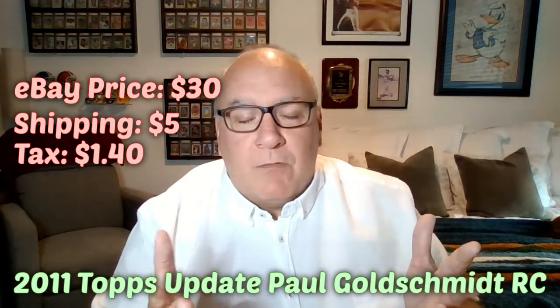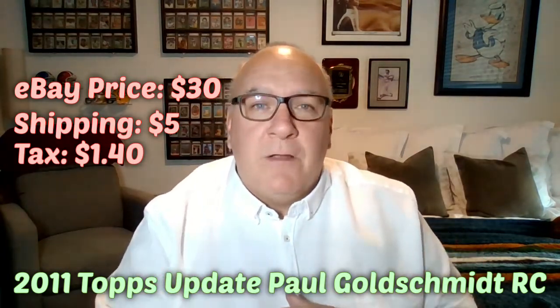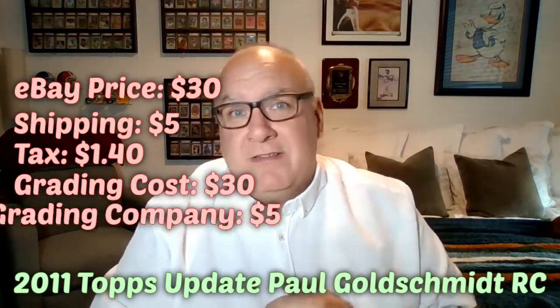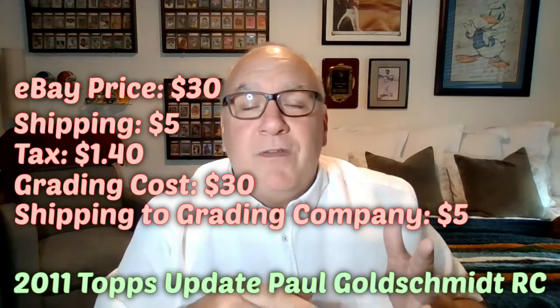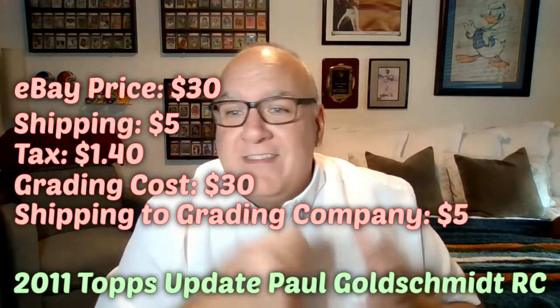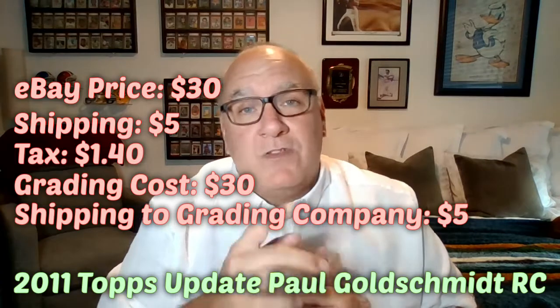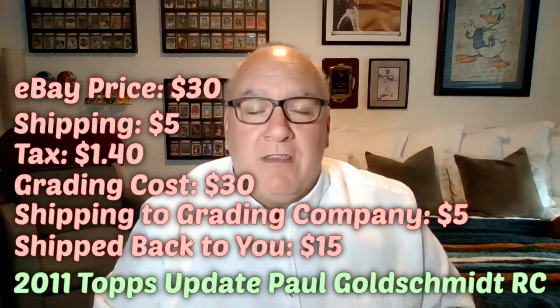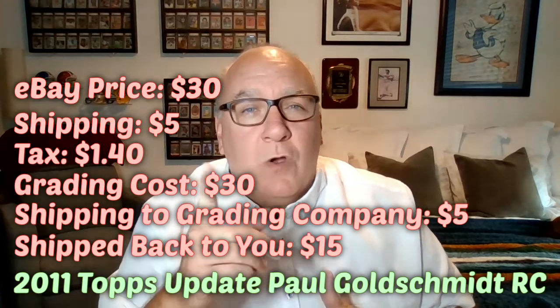Then you've got to send it to a grading company. We're going to use SGC because we want it back in a reasonable time — less than a month — at 30 bucks. Now you've got to ship it to the grading company, which costs five bucks, and then pay for them to ship it back to you. With SGC, it's 15 dollars to get one to five cards shipped back, and they include some insurance too, which is good.